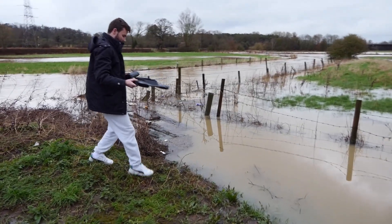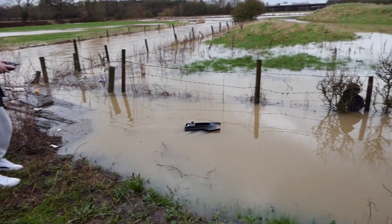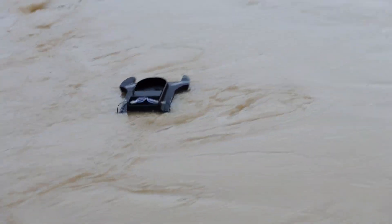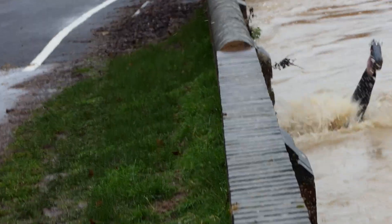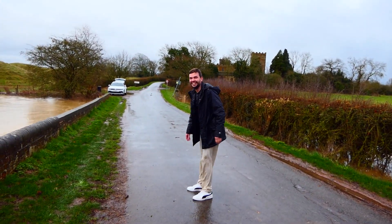Why do I get the feeling I'm going to get wet? Well, she floats — oh yeah! There was some pulsing from the motor, and then a near-disaster — I genuinely thought my friend was going under the bridge and I'd never see him again.